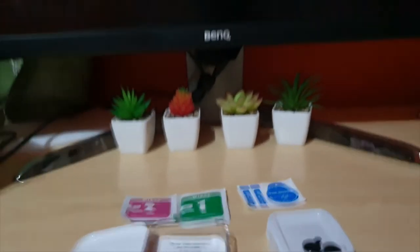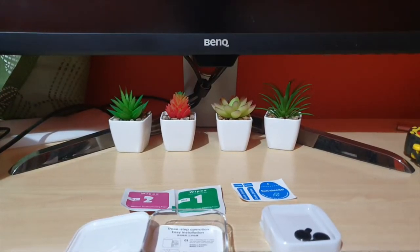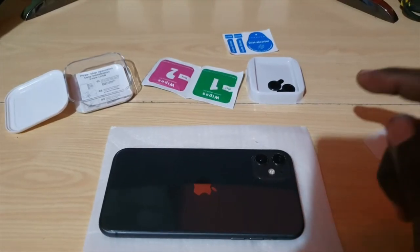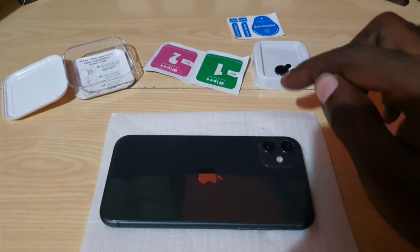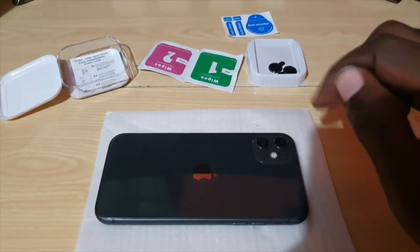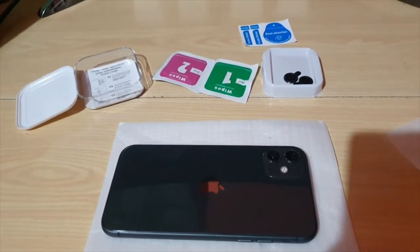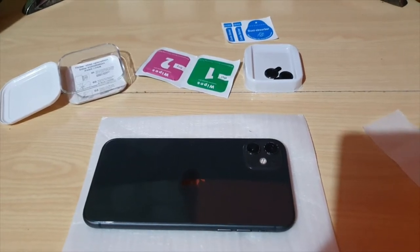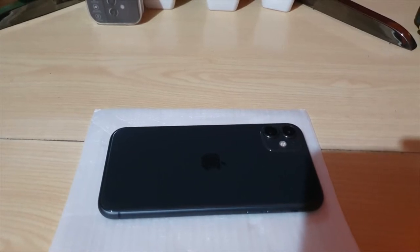We're going to do the installation now. The process is simple: clean, remove any dust, and then place the covers over the lens — they snap on. I won't be able to film the installation itself, but I'll show you the finished product with my commentary on how effective the process was.